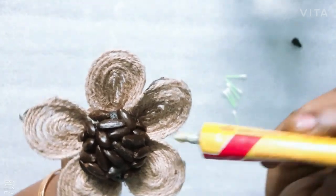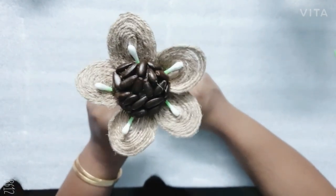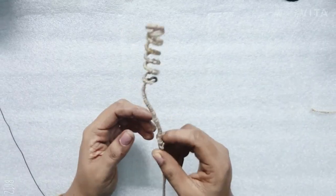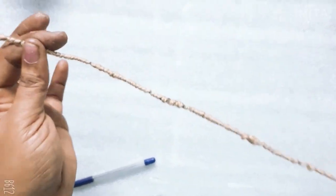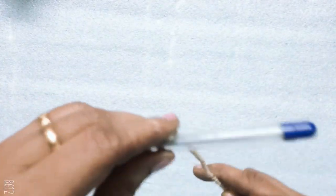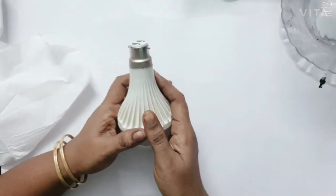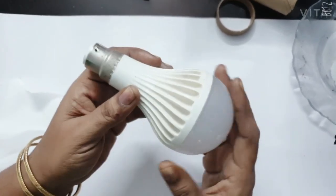Then we will set the flower. We have to make any difference in the flower. Then we have to make it a little more. We have made it a little more.